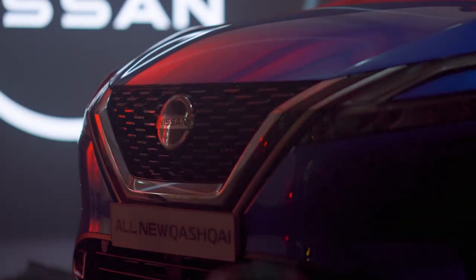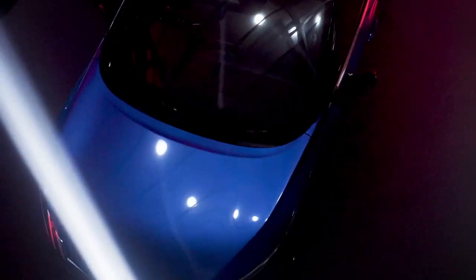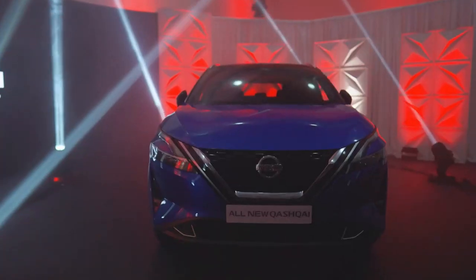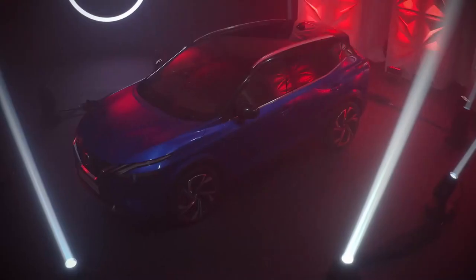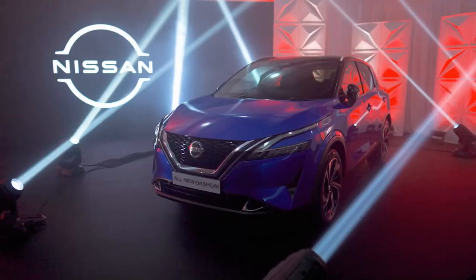Hi, my name is Thomas O'Mahony from Kiri's Nissan. Today I'm at the Nissan Academy in Nace, and I'd like to introduce you to the all-new Nissan Qashqai.